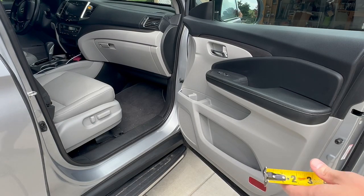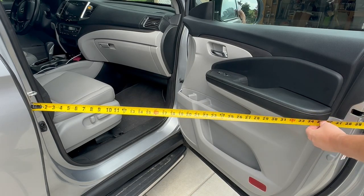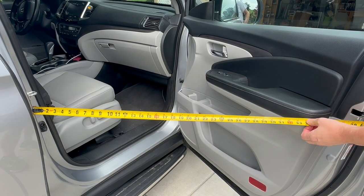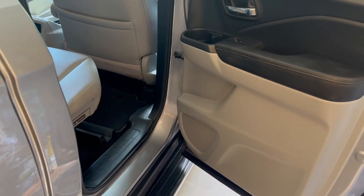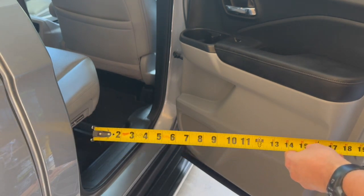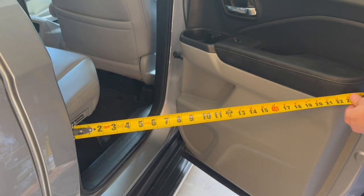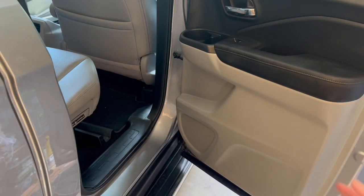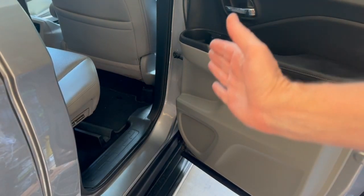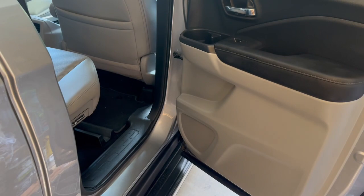Measuring the front door opening, you can see that's almost 34 inches across there, so that's quite a wide door opening on the front door. If we look at the rear door measurement, we can see that we have about 22 inches here. The door just doesn't open up. If you want to put a bike or something in there, you kind of have to go at an angle. You can't just put stuff straight in. So we're going to put the new doorstop on and open that up wider.